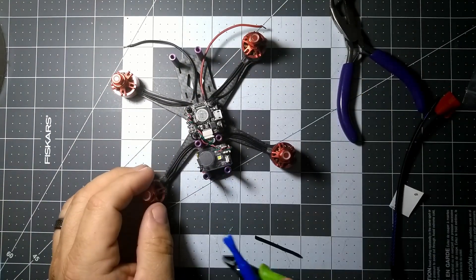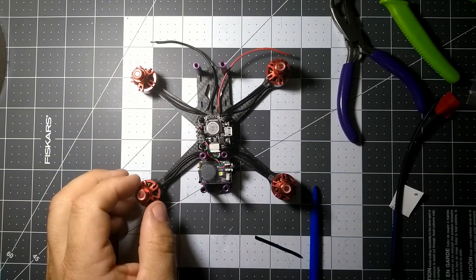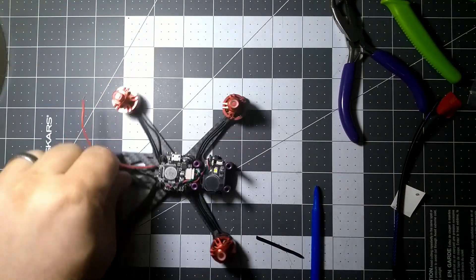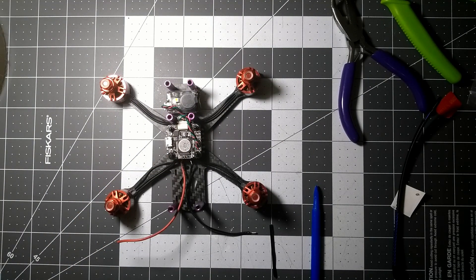We're going to have to make sure we leave enough of the VTX. Alright, so that's on now. I guess all that leaves us with now is to test it out and see if we get a beep out of it when we hook the battery up — or if it smokes on us. I guess we'll find out.